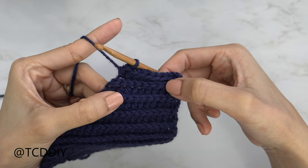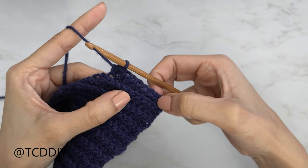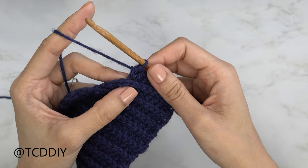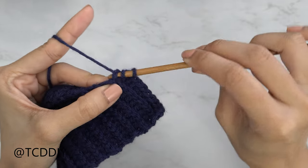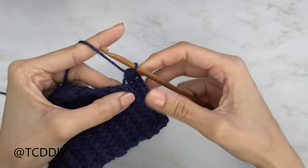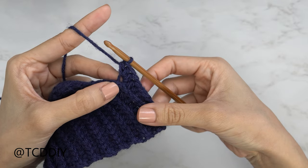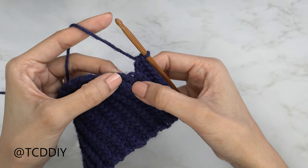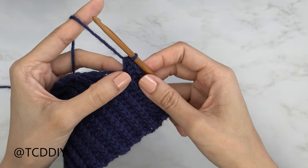Our middle row is all finished. Now we start the increased portion of the sweetheart neckline. We put one back loop HDC into every stitch and left the last one — so now do an increase of three back loop HDCs into that last stitch: one, two, and three into that same last stitch. This matches our decrease of three on the other side of the middle row. We also need to increase into our slip stitch row, so chain one, chain two.